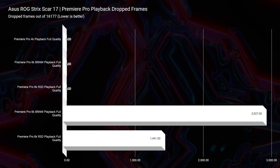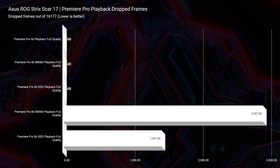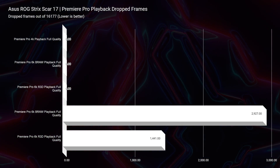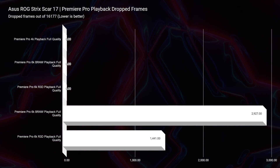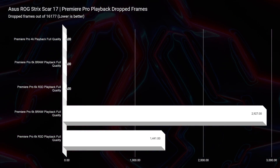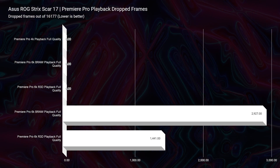This thing destroyed video editing. We have zero drop frames for 6K BRAW and 6K RED footage. At 8K BRAW playback, we only saw 2,927 drop frames. There were gaming laptops last year dropping that many frames for 6K BRAW, so doing 8K at that level is crazy. And for 8K RED footage, just 1,441 drop frames out of the 16,177 frames in the project — absolutely bonkers. I'm really impressed that you can be editing 8K footage from this laptop.